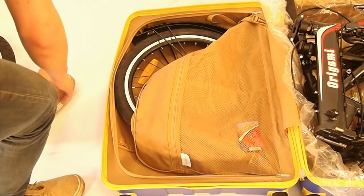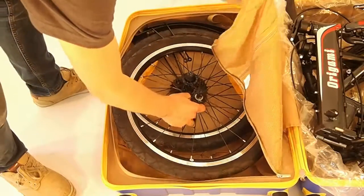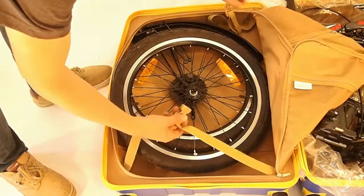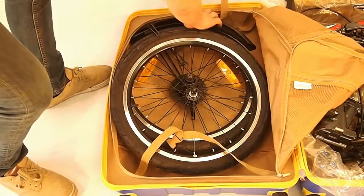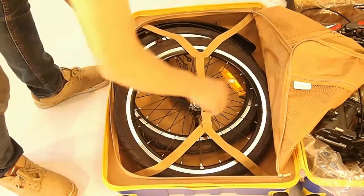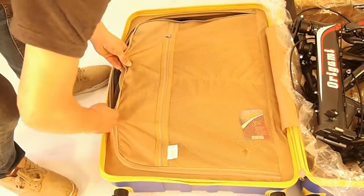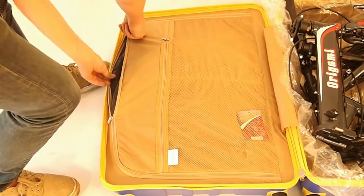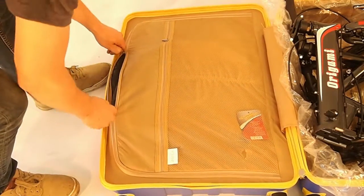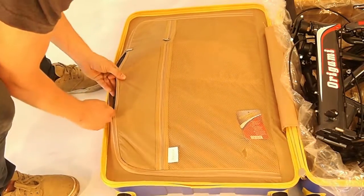Lay the other wheel across like that. You don't have to take the skewer out if you don't want to, but you certainly can. Just clip them in there like that, and you can zip it up most of the way. If you deflate the tires you can probably get it all the way zipped up, depending on whether you have a pump — which may be a good idea.